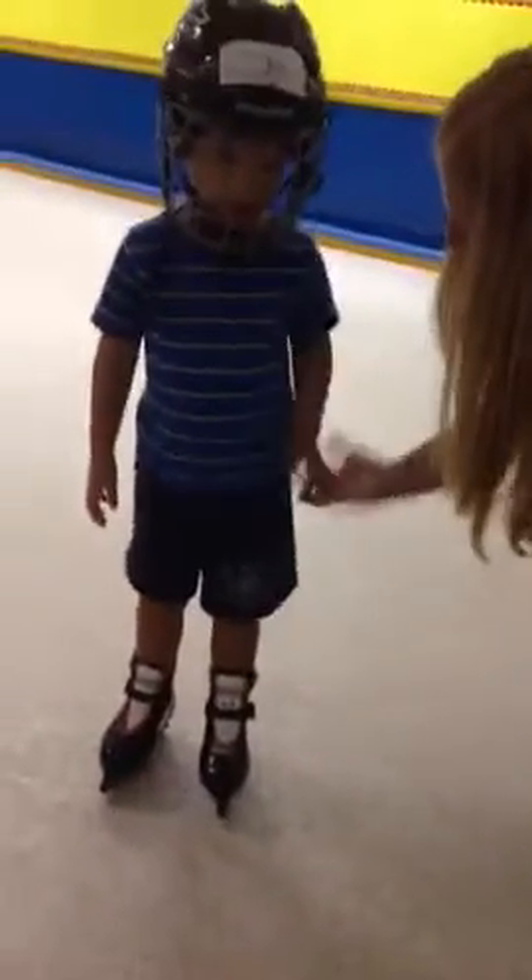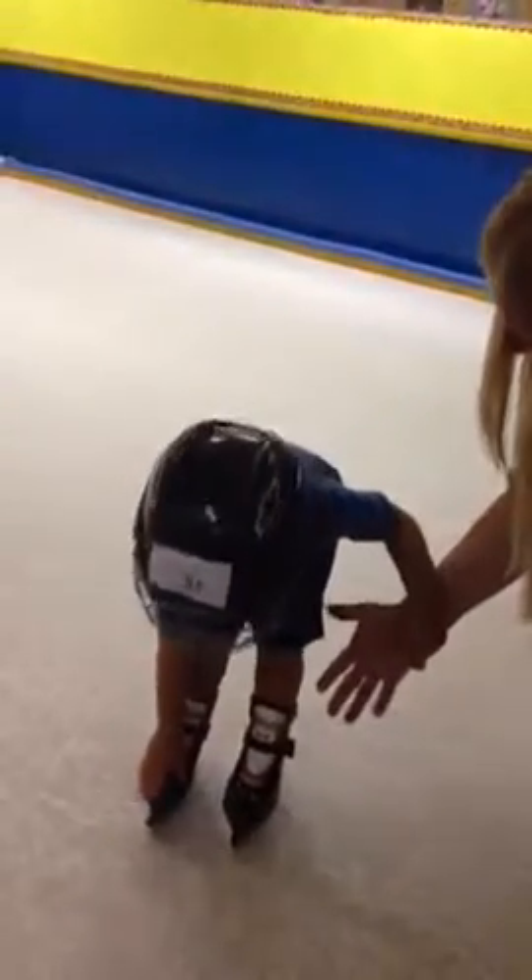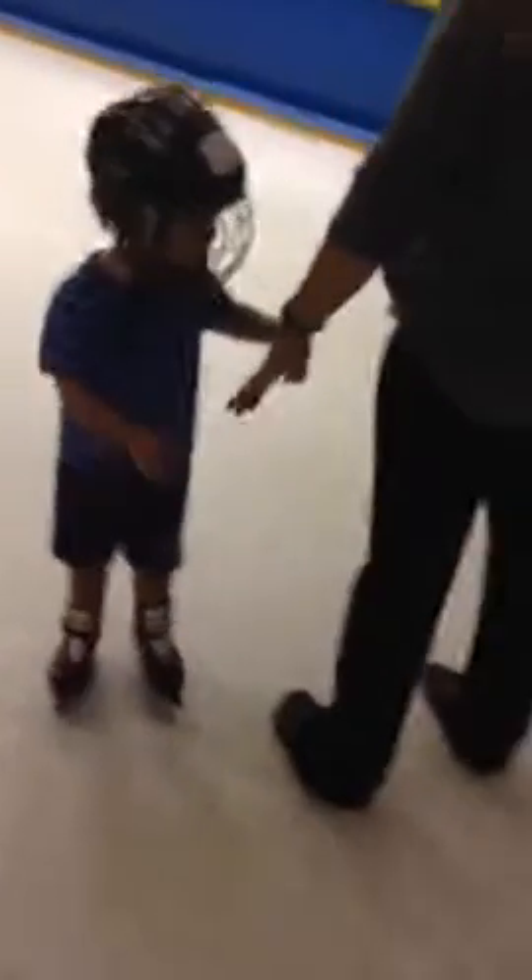Toes. Where's your toes? Can you touch your toes? I'll help you. You don't even need any help. Good job, there you go. Good job. Let's do one more walk all the way to the neck and back.